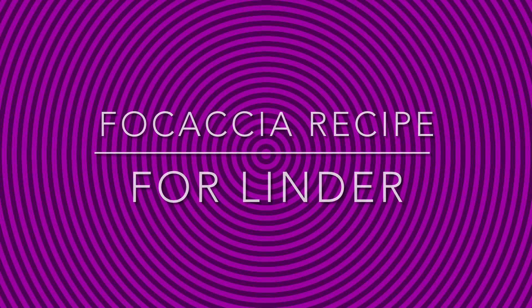Here's a focaccia recipe for you, Linder. It's made by me, Cole. Here we go.